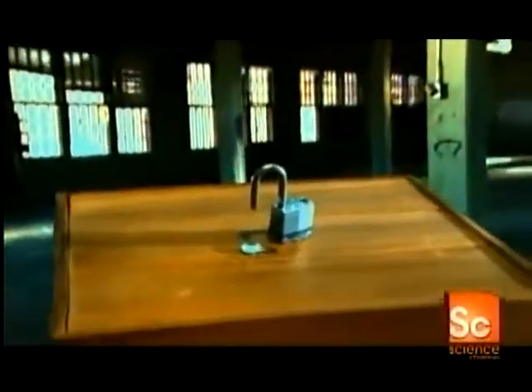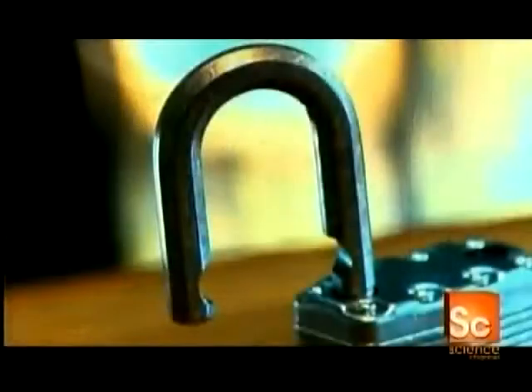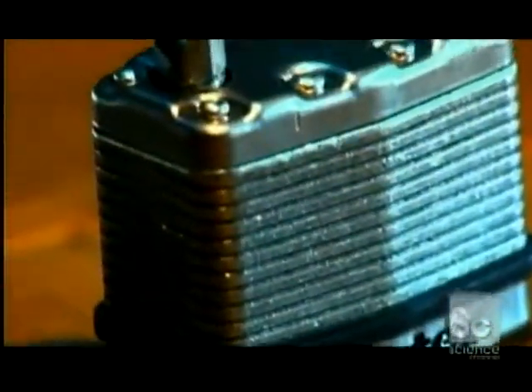As long as there have been thieves, there's been a need for locks. Padlocks date back to Roman times and were likely first used to protect cargo in transit. Thousands of years later, the padlock continues to keep burglars at bay.